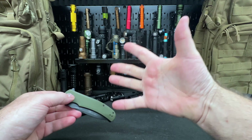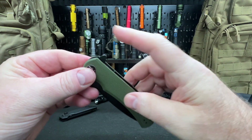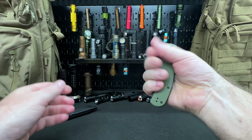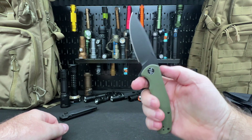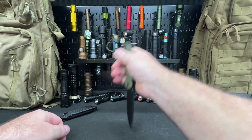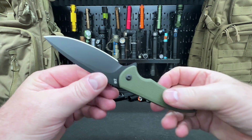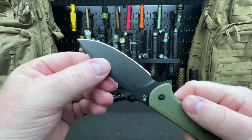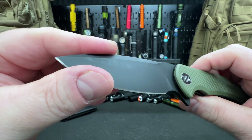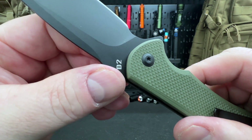I have big hands and a lot of arthritis, and I really like flippers. This is a big folder — flip it open and look at that, it's beautiful. Reverse grip looks super nice too. The D2 steel does have some coating for protection. I like D2 steel, and the edge feels pretty sharp.